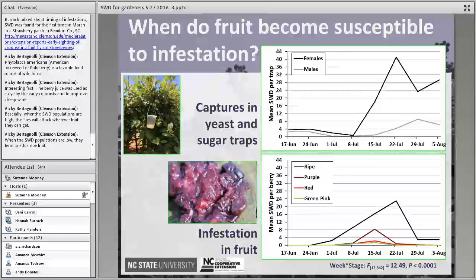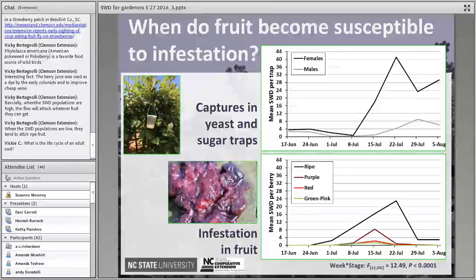We don't tend to see flies laying eggs in pea-green fruit. The adult life cycle: adults feed on protein and sugar sources in the environment and, other than laying eggs in fruit, do not cause direct damage. The lifespan of an adult Spotted Wing Drosophila is at least a month, often longer. We tend to see multiple overlapping generations, which is why we see these big spikes in populations in the fall — multiple generations being captured at the same time.